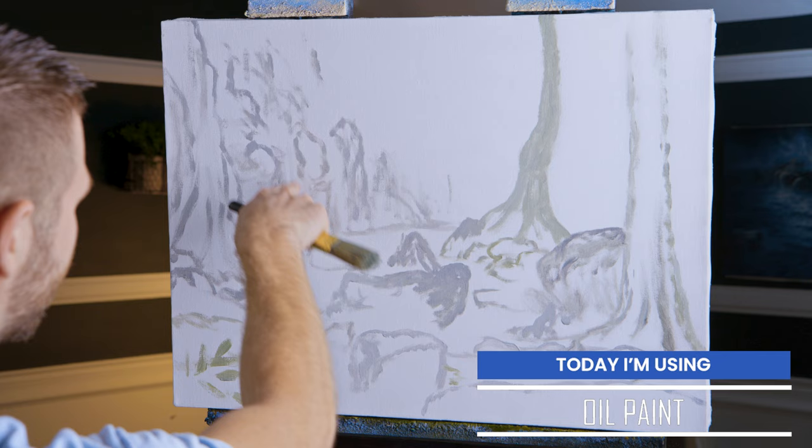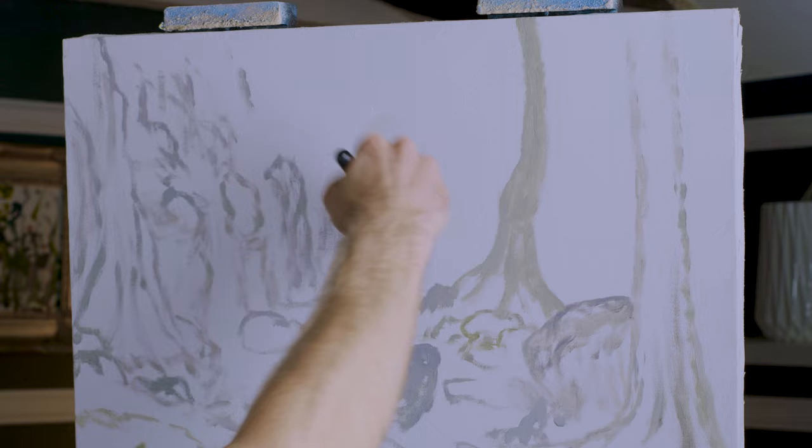Now as you can see, I've got a basic sketch up here on the canvas. A couple of big trees, some rocks, and what will be waterfalls in the background.